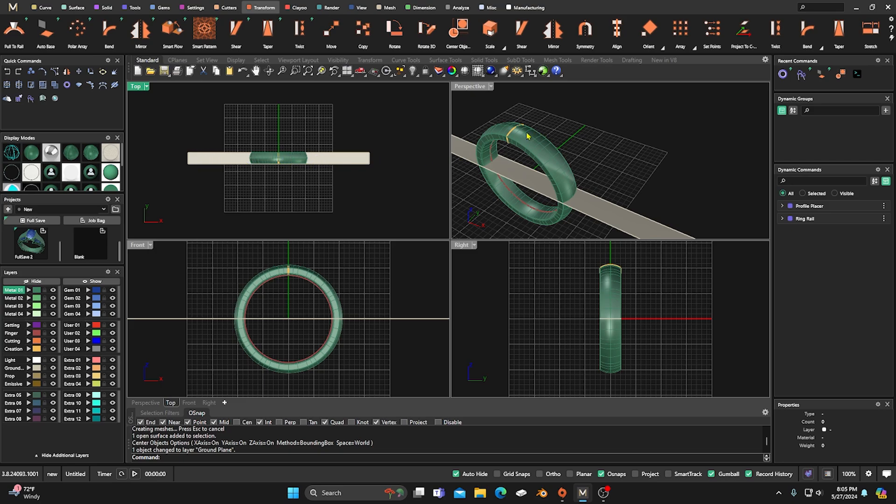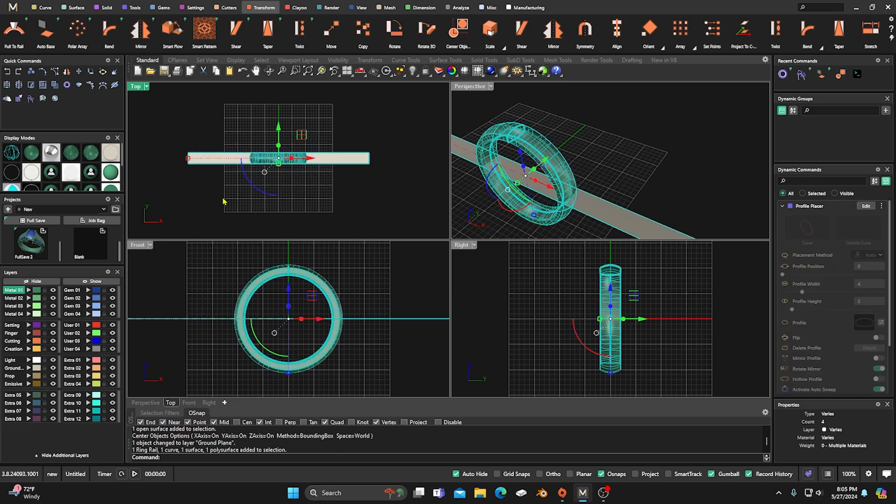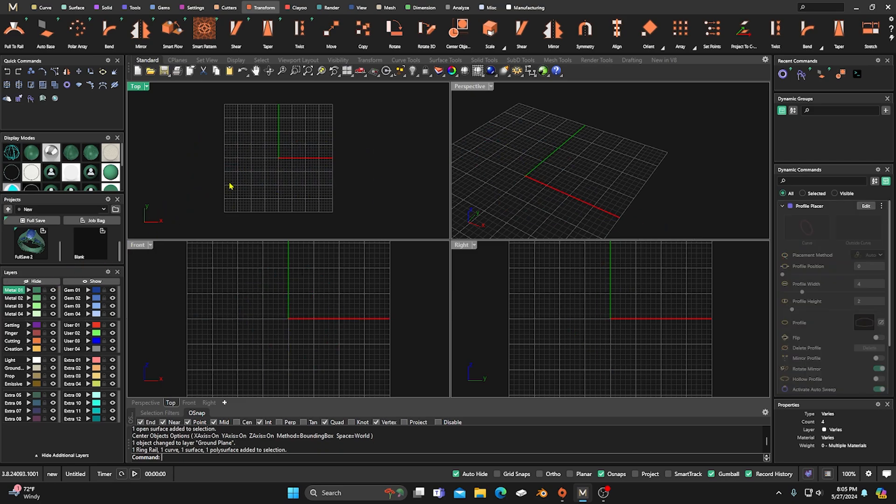Now we need to get our fingerprint, so we're going to select all this and hide it for right now. The best way to get a fingerprint is to use ink and white paper, then put it on a scanner and copy it to your computer. You might have to do some touch-up — go into some kind of photo editing and make sure you get those fingerprint lines closed up.